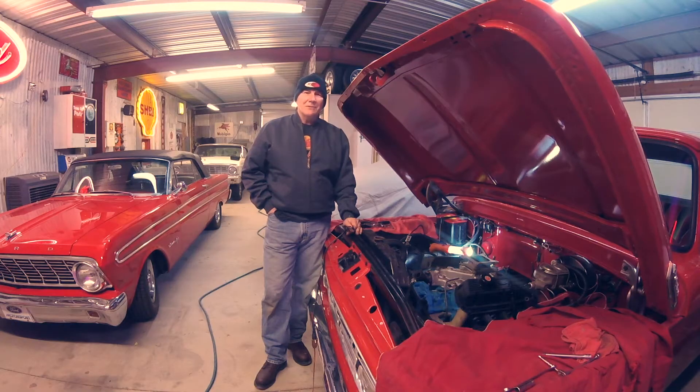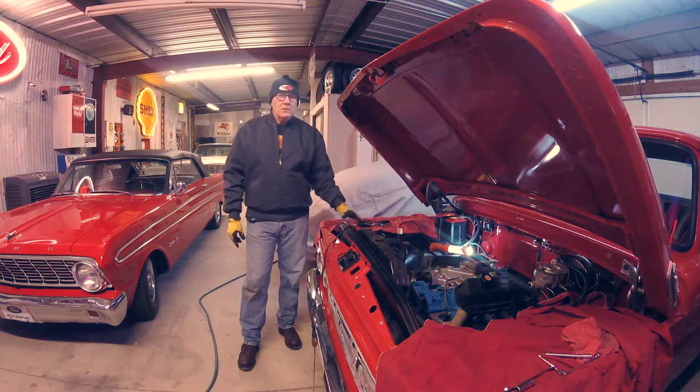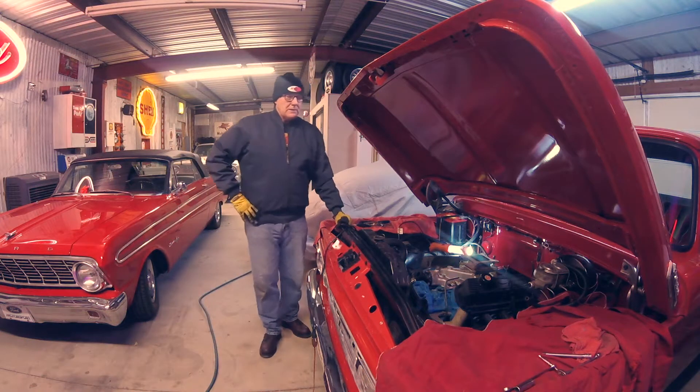Hello, welcome to Chop Shop Motors. My name is Clay. We're going to take a little bit of a look at a '64 F100 and some motor issues. If you like these videos, please hit the subscribe button, give us a like, share these with your friends. We'd love to bring you along on the journey.